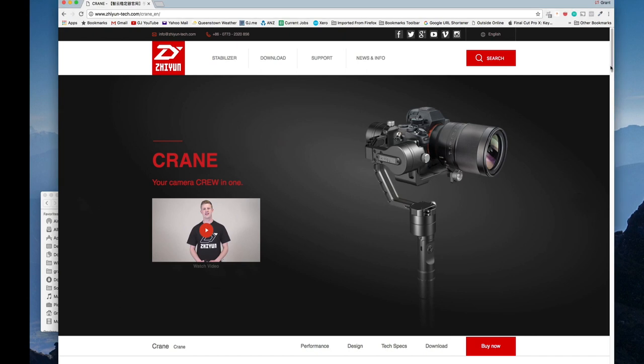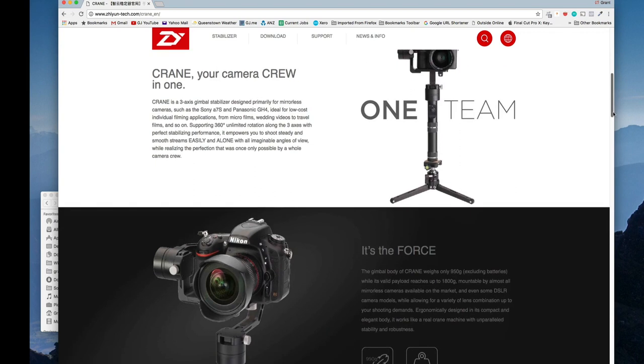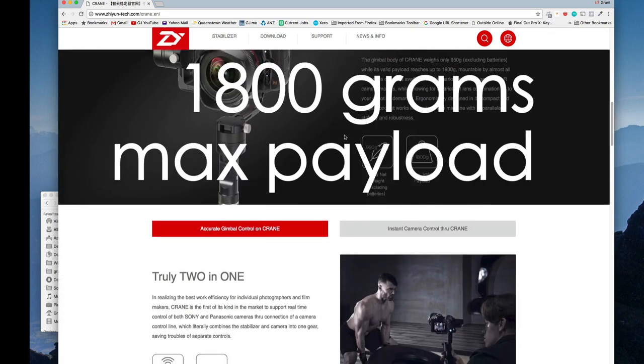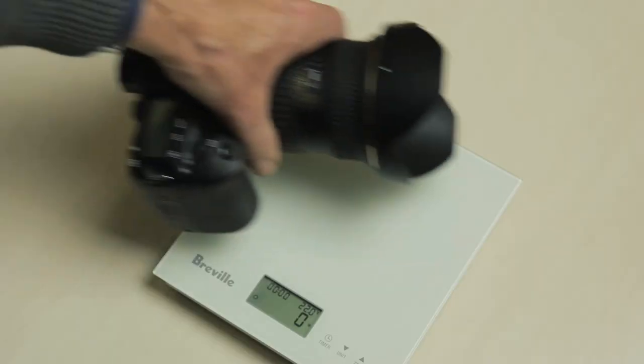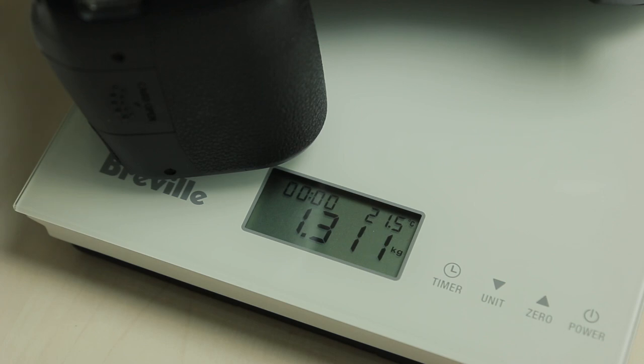I went to the manufacturer's website after seeing the good reviews on the crane and I see they have upped the payload or the maximum load capacity of this crane to 1800 grams or 1.8 kilograms. This is not a comprehensive review of the Zhiyun crane but rather my experiences flying this specific camera and lens combo. I weighed my Canon 80D with its Tokina 11-16 lens and it came in at 1311 grams or 1.311 kilograms, so I ordered the Zhiyun crane.